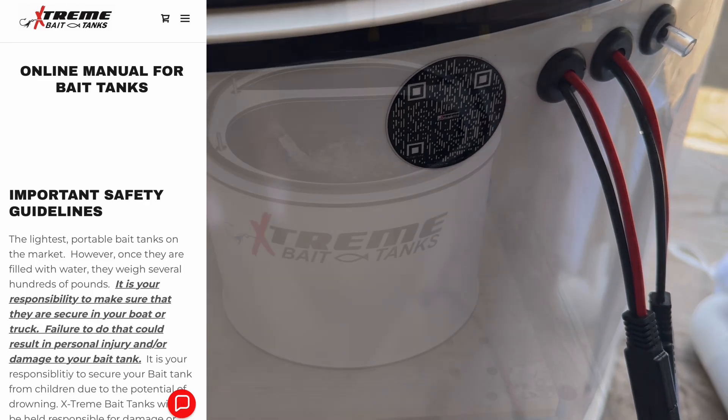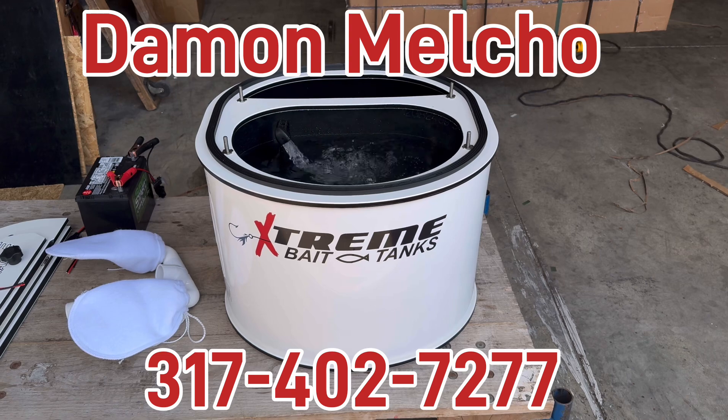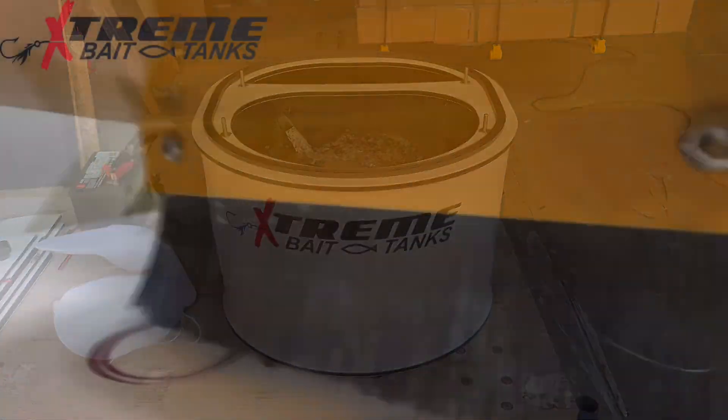QR code for the online manual. We're going to dry this up, box it up, headed your way — UPS to your front door. As always, if you have any questions, give us a call. Until then, we hope you have an extreme day. Thank you.